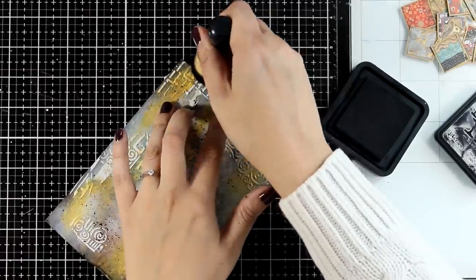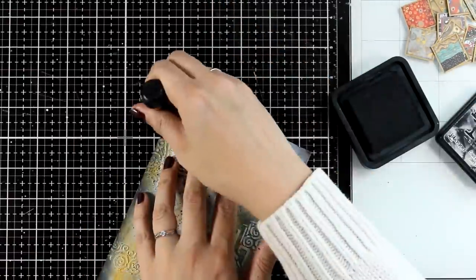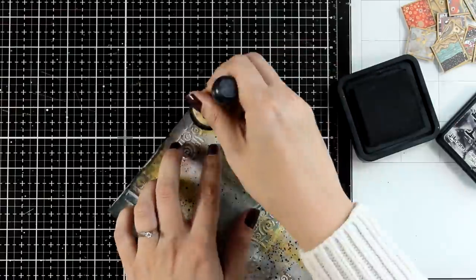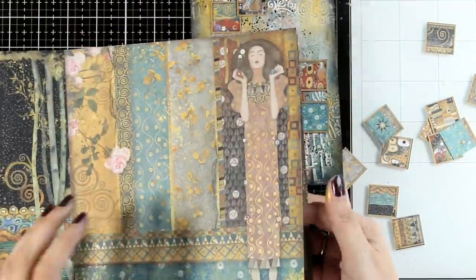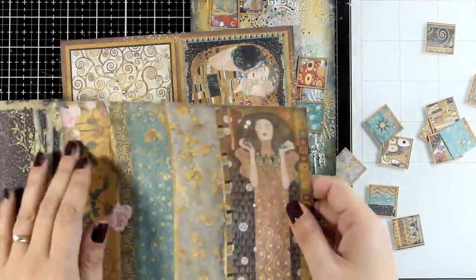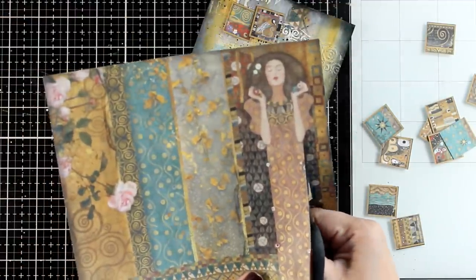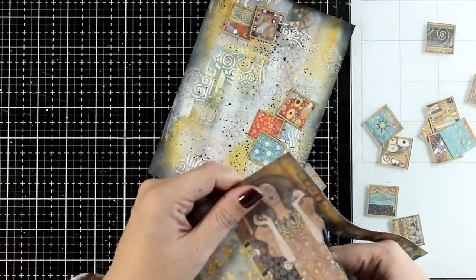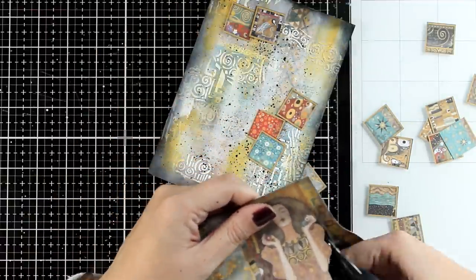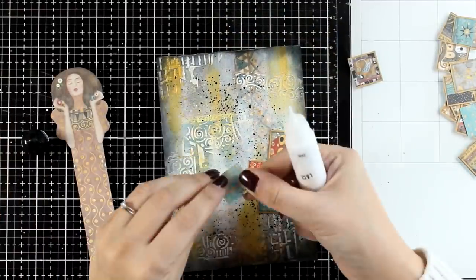Back to inking up the edges with black ink — after doing all these layers I kind of lost that darker edge I was going for. Now from the 8x8 paper pad, I'm going to use one of the girls as my focal point. I'm just going to fuzzy cut around her — really easy to cut out. Having all the cutouts ready to go is then just a matter of putting everything together.